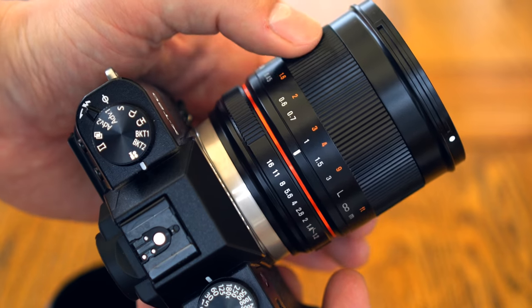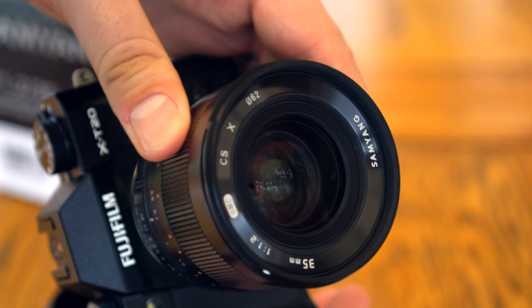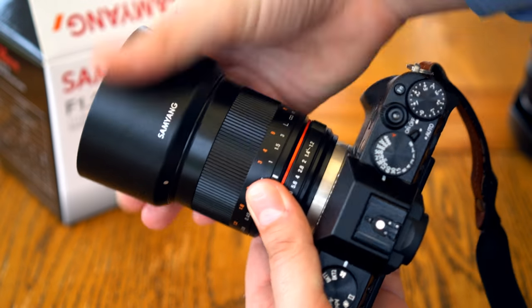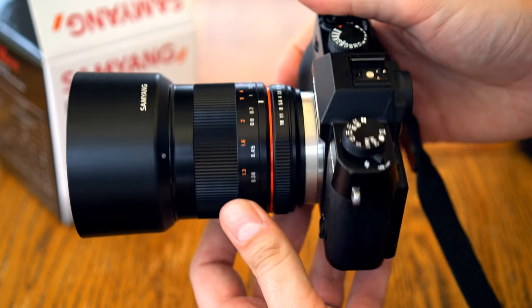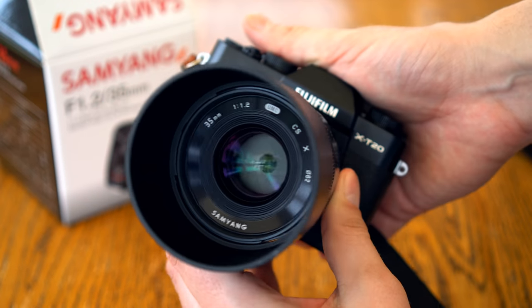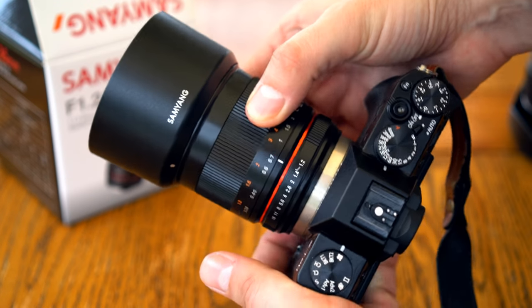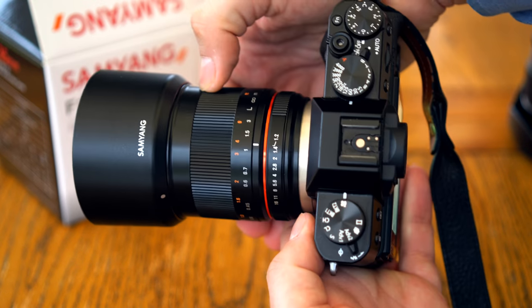Also missing is a hyperfocal scale, which would be useful — loads of reviewers complain about that. The filter size is 62mm, and the lens comes with a cloth pouch and quite a deep lens hood, again made of good quality plastic. Overall, the lens does feel lovely in your hand and on your camera, and the build quality for a manual focus optic is really decent.